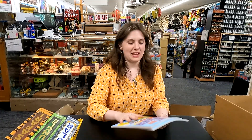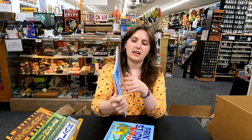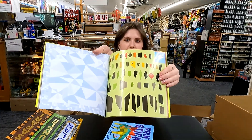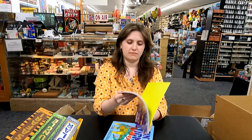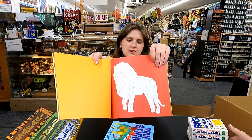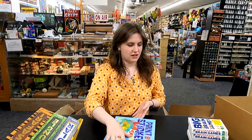Oh, it looks like we have these paint-by stickers in. We've been waiting for these for a pretty long time. These are fun — you take the stickers out, and it's like a paint-by number, but you put the stickers on this thing and it makes a picture. These are awesome. I'm really glad to get these in. Make a lion, and some other things. Very cool stuff.